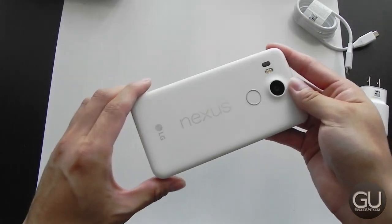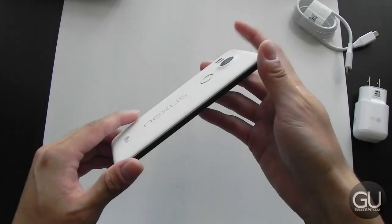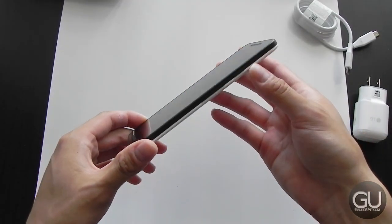That is the 5X — it definitely looks and feels quite similar to the Nexus 5 from a few years ago, which I did like. I'll set this aside for now, and let's move on to the 6P.